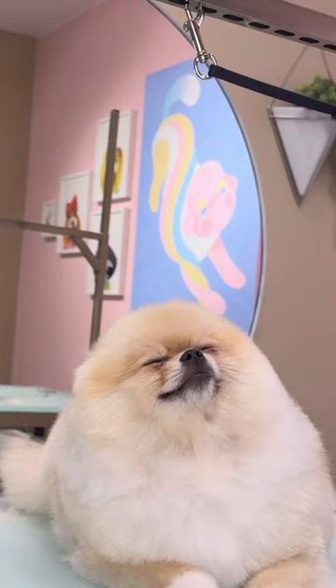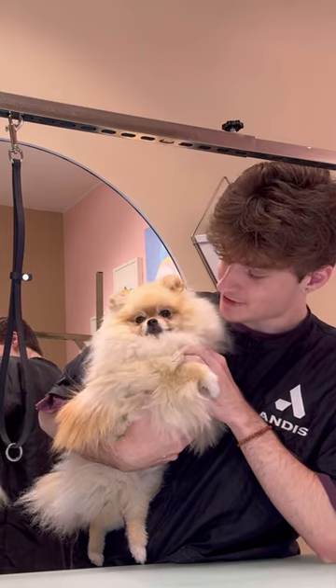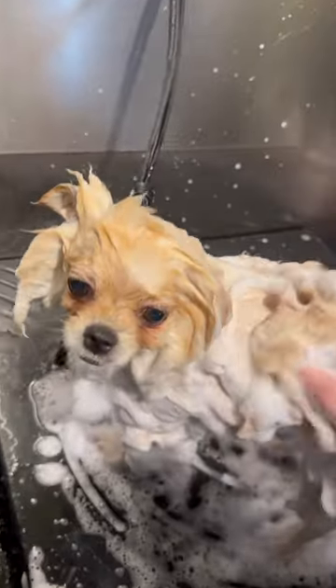This Pom was sleeping through his haircut, but came in looking like a hot mess, and we gotta make him look like the next Hot Topic. This is Ollie, and I've actually groomed him many times before. I moved to California, and Ollie did too.